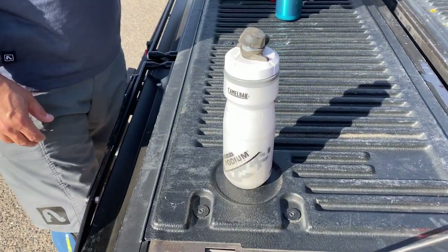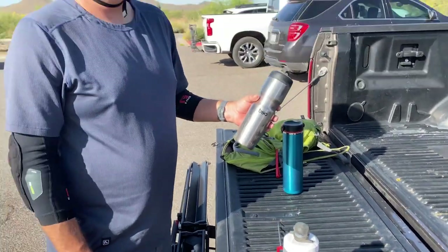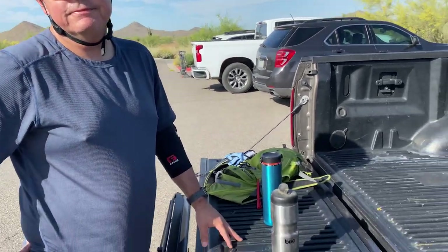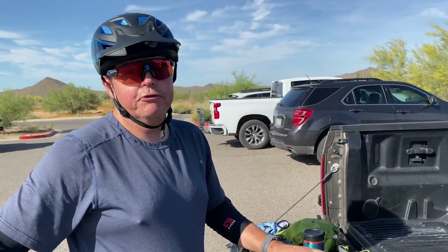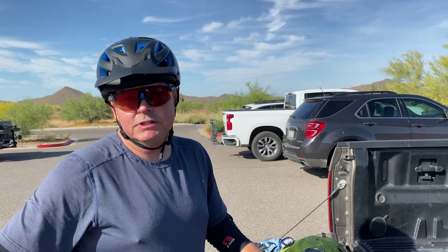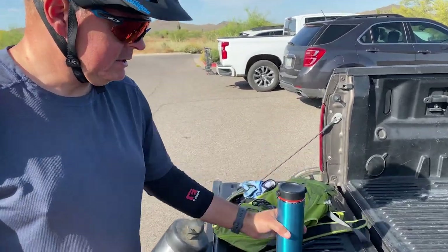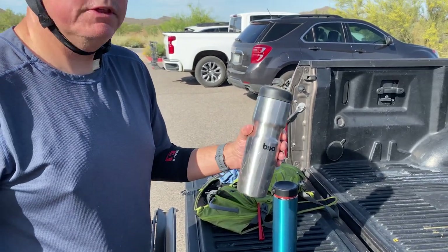Everyone who's ridden in Arizona is familiar with the disappointment of taking a big swig and getting warm Gatorade. It would be nice to keep it cool and get that satisfying cold feeling. A lot of people freeze their bottles and let them melt, but at the beginning of the ride it's too frozen to drink — there are too many compromises. So instead of just carrying it in my bag, at least I can put this on the bike. It's a purpose-built insulated water bottle. Right now it's a thumbs up for the Bevo.